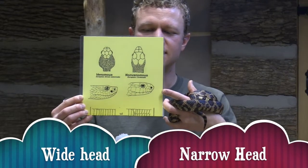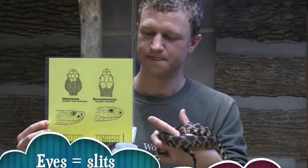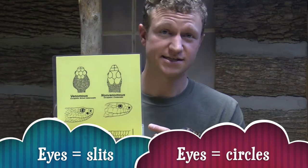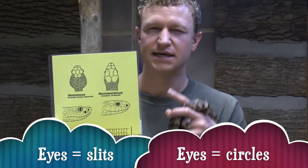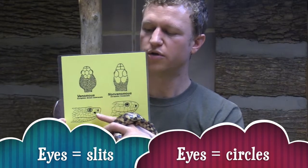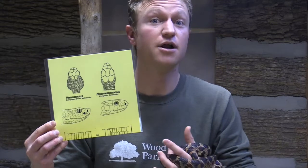As for the faces, non-venomous snakes in North America have circle eyes, whereas venomous snakes in North America have cat-like slit eyes. They also have a little hole in between their nostrils and their eyeballs. That little hole is called the pit, and it actually acts as another sensory organ that helps the venomous snake search out their prey.